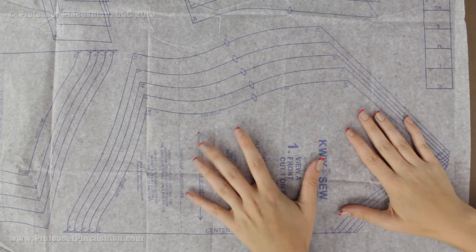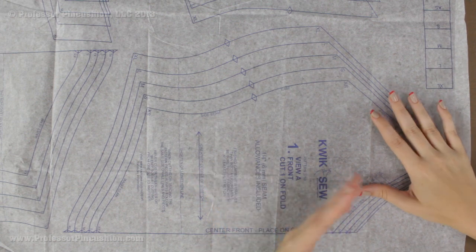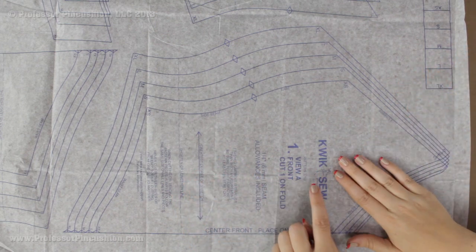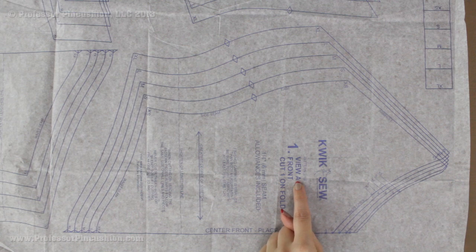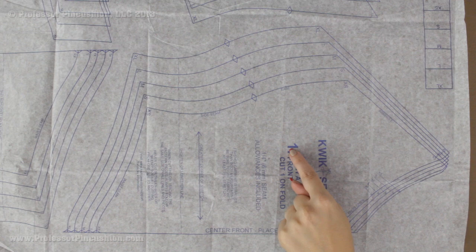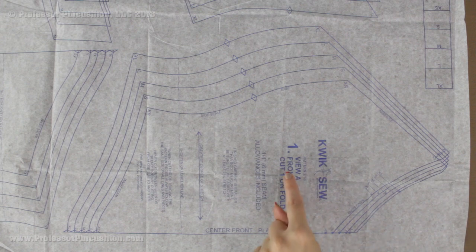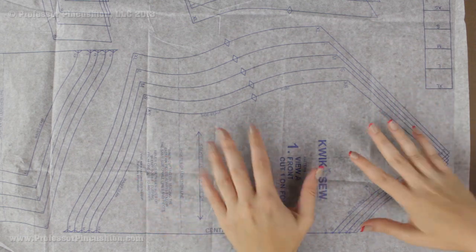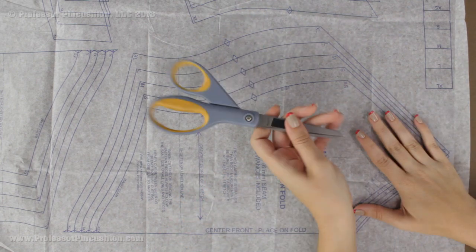Let's take a look at a pattern piece as an example. You can see the brand name right here, and underneath it the pattern number — handy in case your pieces get separated from the envelope. If there are different views, the piece will list which view it is for. In this case it is view A, and it will also show the piece number which corresponds to the diagram we were just looking at. So everything stays consistent: it tells you the view, the number, and what the piece is.